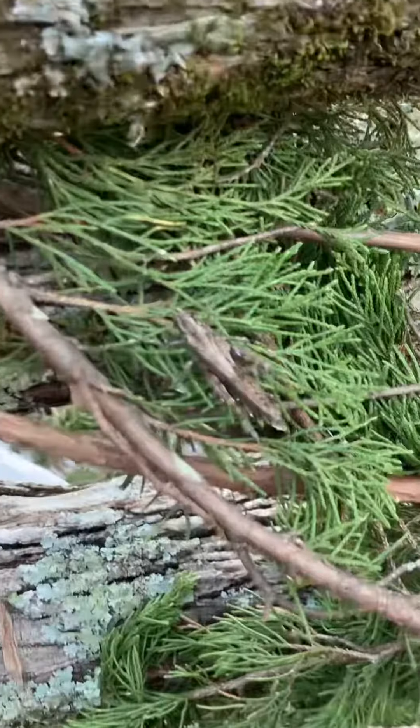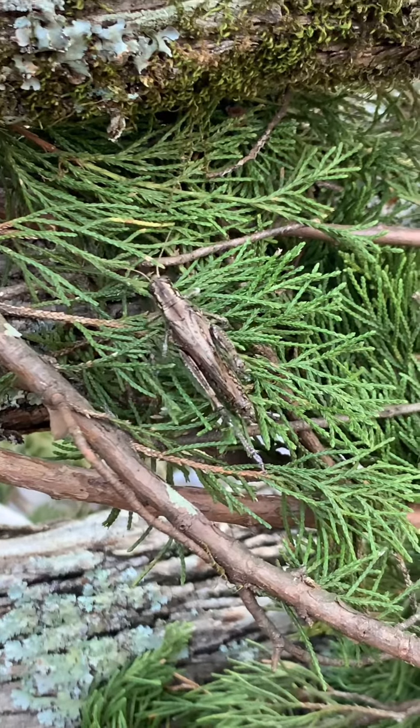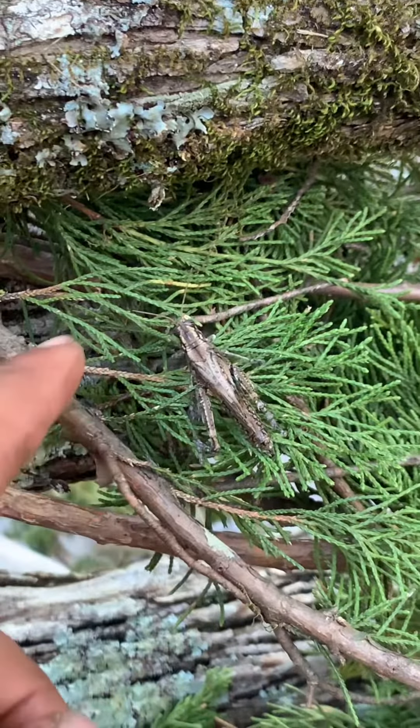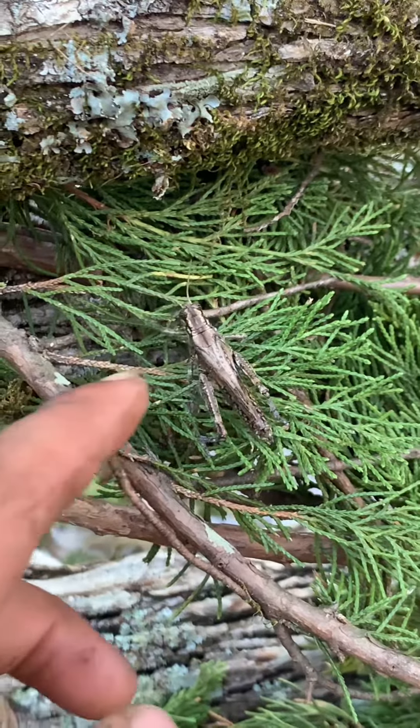Let me show you guys a little update on the nails and everything, because we ran out of nails. But before I do that, let me show you guys my homie — that's my buddy, he's a grasshopper. He's been bringing good luck to the crib.